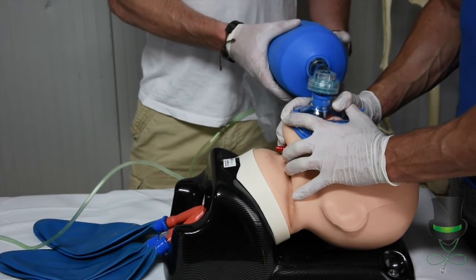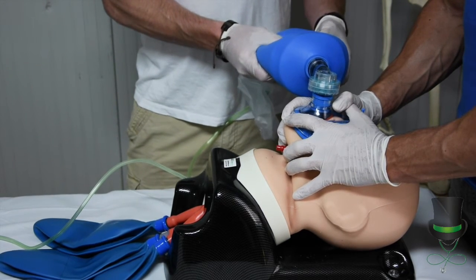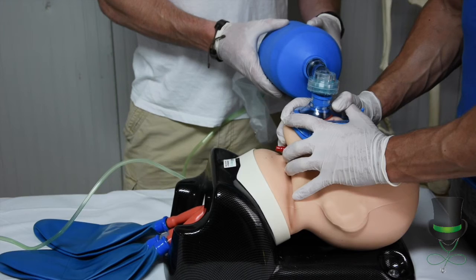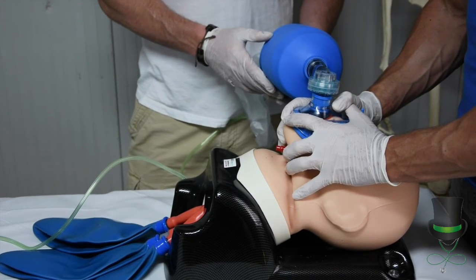Pre-hospital provider number two will then compress the bag, ensuring good air entry at all times.